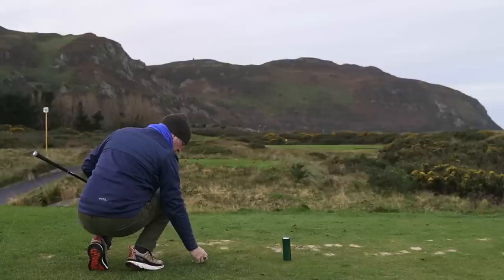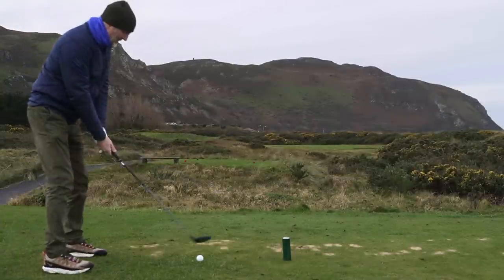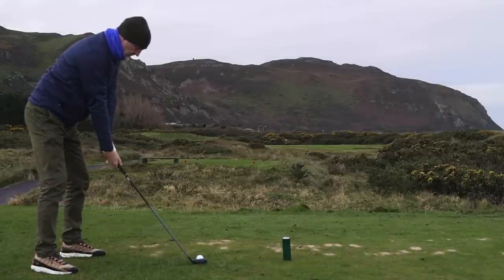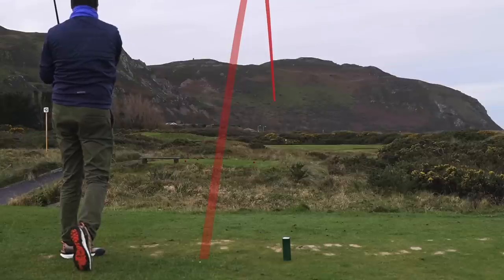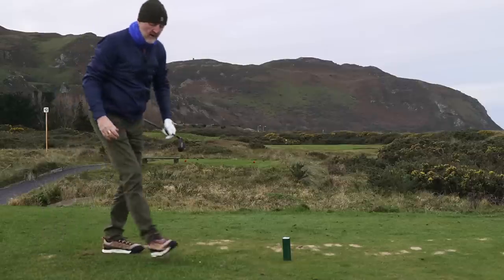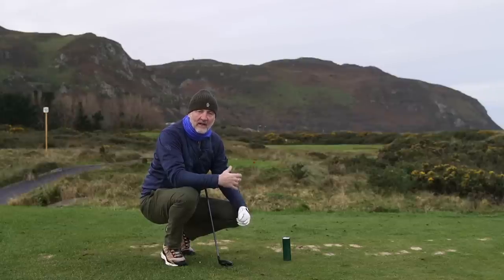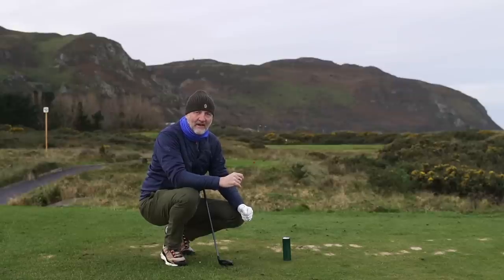I'll try playing one off a tee — if you watch the ball flight it will potentially be even higher. Right at the flag — great ball flight. Is it enough? No, it's just come up short again. So in terms of yardage I'm getting around that 160 mark. It's a cold winter's day here at Conway, so the temperature drop takes a little bit off it. But yet again — great, easy pickup, planted on a tee, and it just inspires confidence.